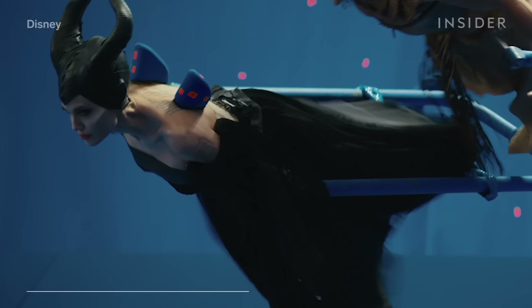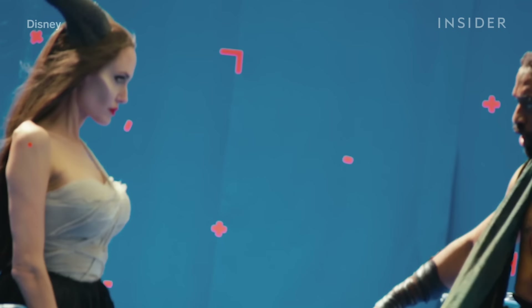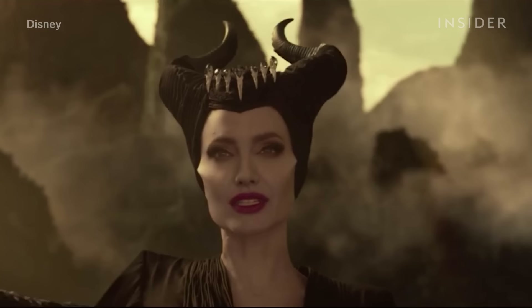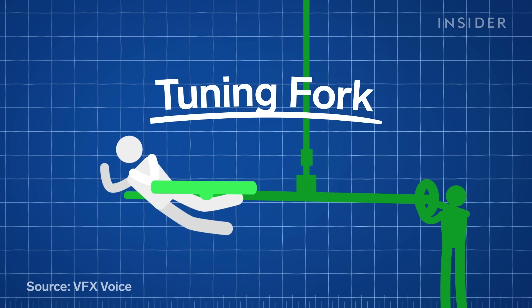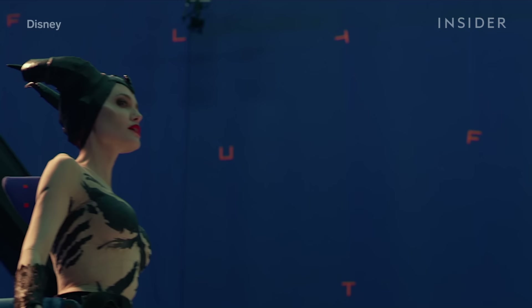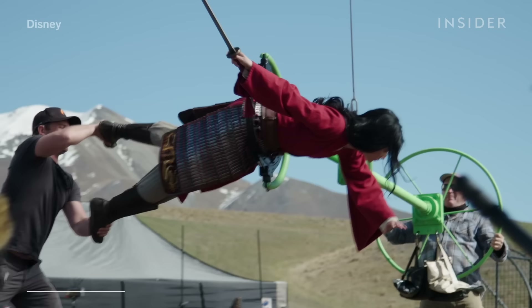Maleficent: Mistress of Evil contained many moments where Angelina Jolie had to perform dialogue in midair. So how exactly did they make it look like she was flying while allowing her to comfortably and safely act in the scene? They used a device called a tuning fork, which consists of two prongs that lock into both sides of the performer's body. The rig is controlled by a steering wheel driven by stunt people in blue or green suits who are erased in post-production. Tuning forks were especially useful for shots where Maleficent hovers in the air, and the steering wheel makes 360-degree turns possible. This was key for scenes where the Fae twist and turn in the air in Maleficent, or when Mulan performs full spins in the air in the live-action remake. You can also see it in action in Captain Marvel, when Carol Danvers realizes her full potential.